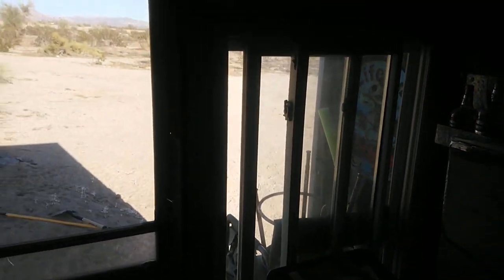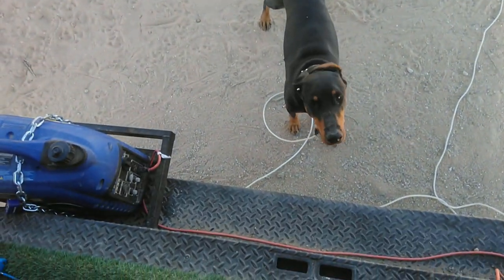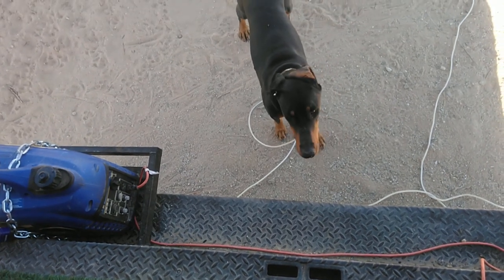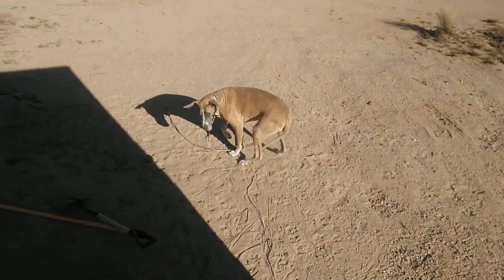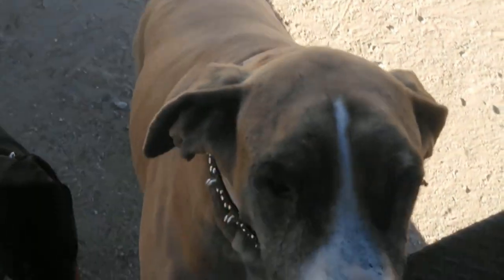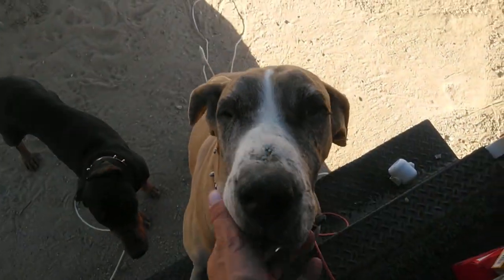It's a beautiful day here in Slab City. Give you a little shot out in the desert. The girls are having a little rest. What would you like? I'm going to fry some potatoes. Did someone say dinner? Oh no — you're not gonna miss dinner, are you?